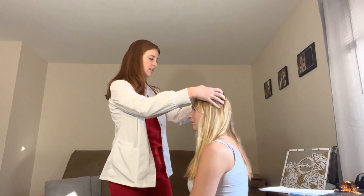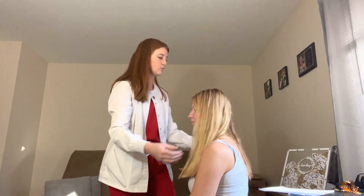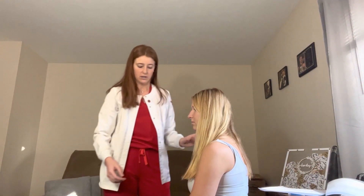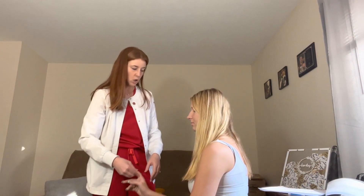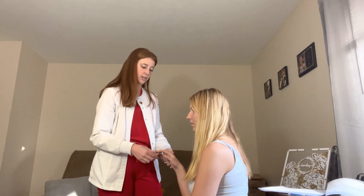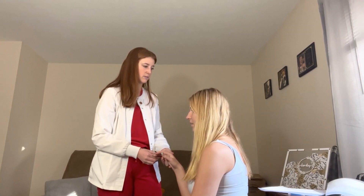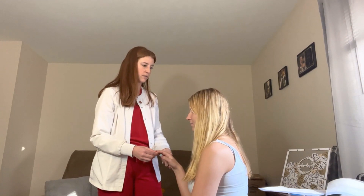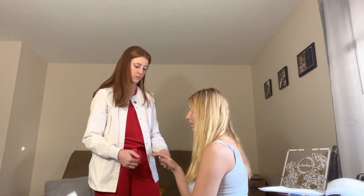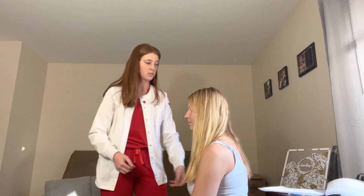Her hair is blonde, evenly distributed, and smooth in texture. Nail beds are pink with no paint. No clubbing of her fingernails; nail beds are smooth. Capillary refill is less than three seconds.